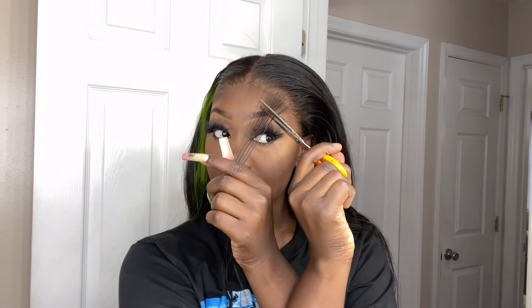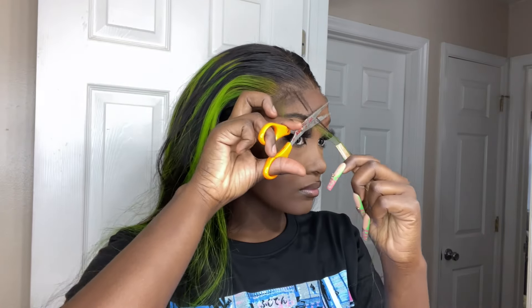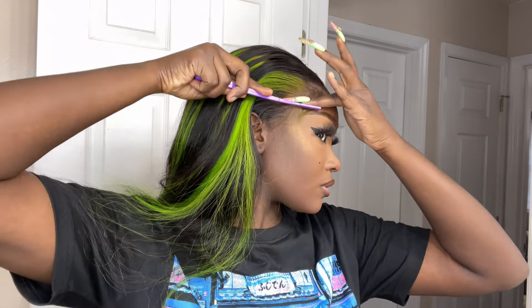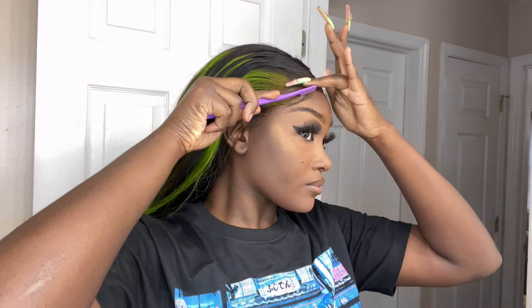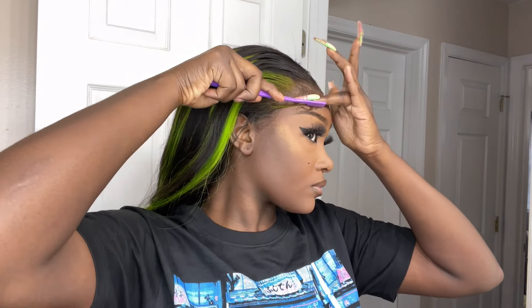I actually wore this look for a day without baby hairs and really liked it, but I decided to add baby hairs — just two on the side. I didn't even do sideburns, which is not like me. I pulled out some hair, cut it, and laid it with Eco Styling Gel on both sides. On this side it did have some of the green in it, which I was expecting and kind of wanted.